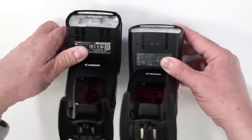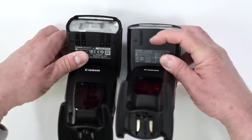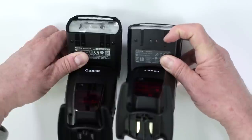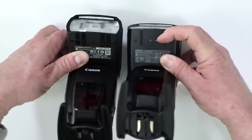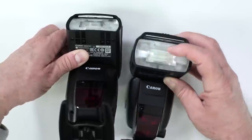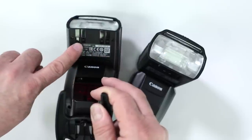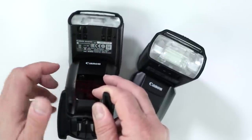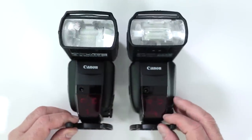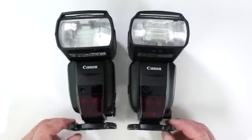Another change: the previous version had two small sensors meant to change your diffusion when you popped on the diffusion cup. They've made a much more adequate and better sensing system on the new version, now featuring three sensors that handle that for you. Those are the main differences between the 600EX-2RT and the original 600EX-RT.